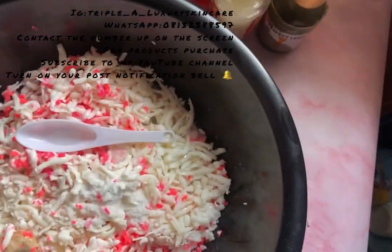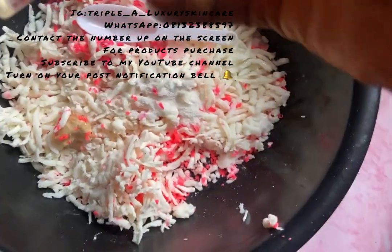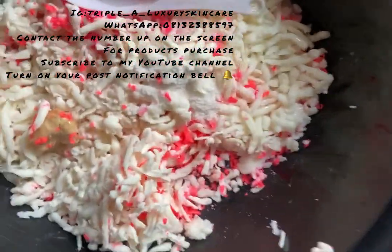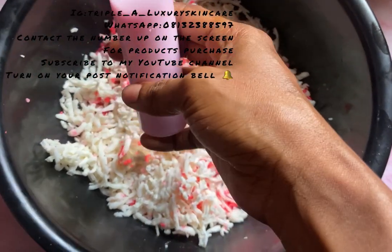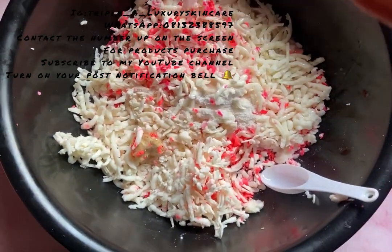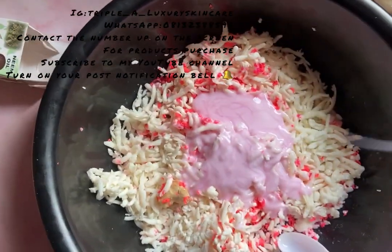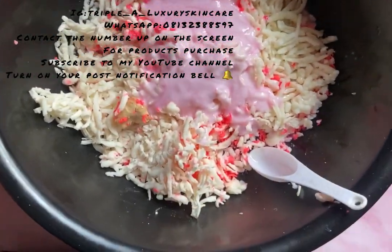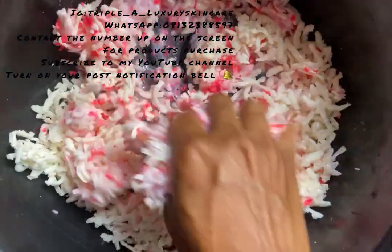I added my fragrance — the milk fragrance — and now lastly I'm going to be adding my shower gel. I'm pumping it in by hand because I don't need a lot.